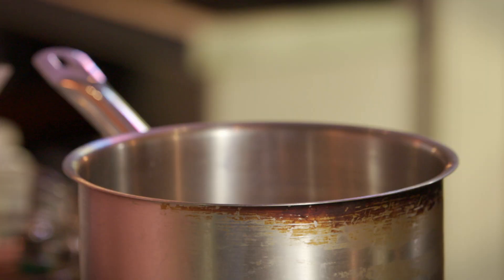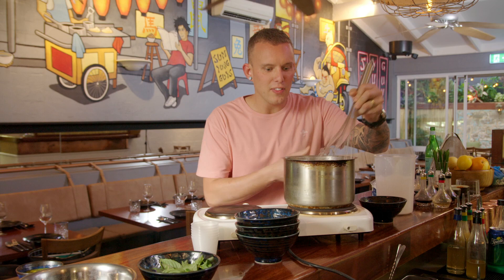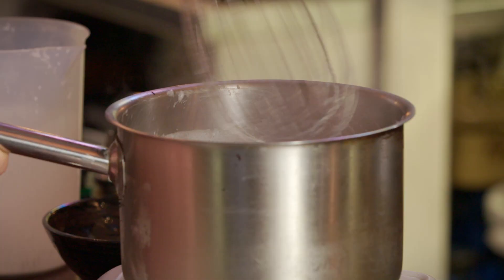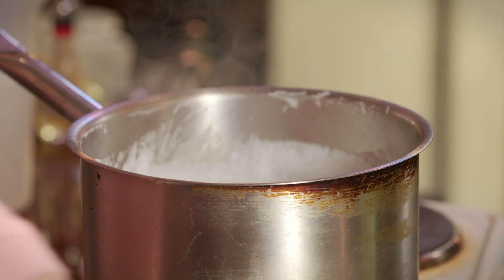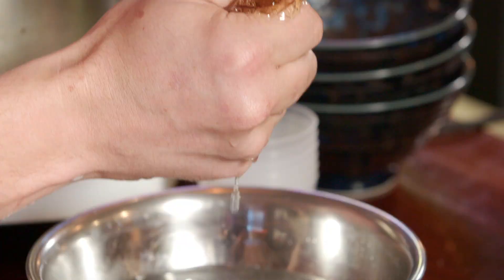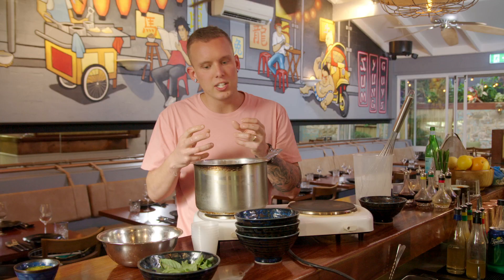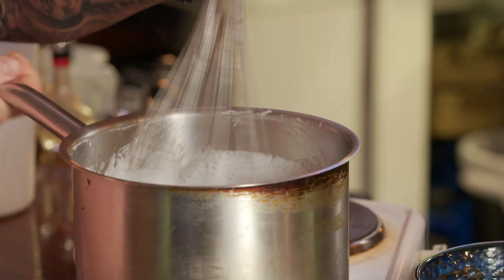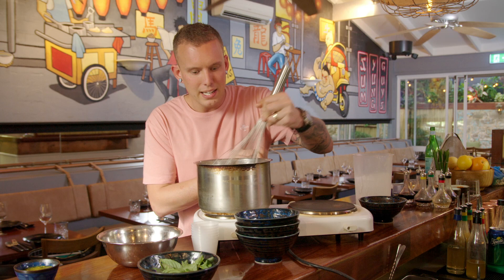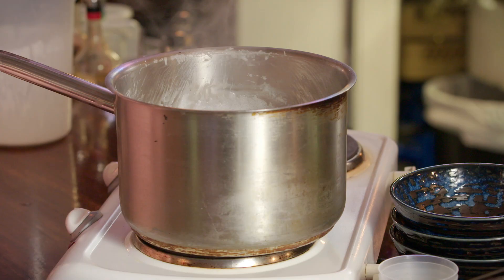We've got the coconut cream in there — get that coming up to a simmer, and hopefully by then the gelatin will be nice and soft. Get that in and melt it, and then we just start to portion them up and make it all restaurant-fancy with a few condiments. The gelatin has really gone like a little jelly itself. Just squeeze any excess water — don't squeeze too hard because it'll start to fall apart. If you put too much water back in, it's going to change the ratio and the gelatin might not have enough power to set. Just a little squeeze, get any excess out, then whisk it through really generously. You want to make sure it's all melted, otherwise you won't get the true effect of the gelatin and your panna cottas won't set.